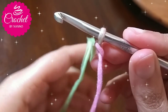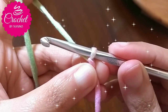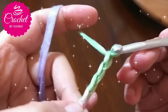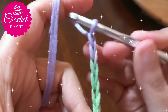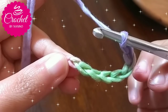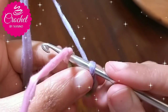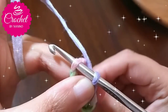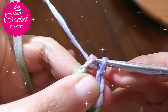To make the second method, with lollipop yarn, make a slip knot. Then to make the big size flower, chain eight. To make a smaller size, make only six chain stitches. In this tutorial I will make the bigger size. After I chained eight, insert your hook in the first chain stitch and make a slip stitch to join.